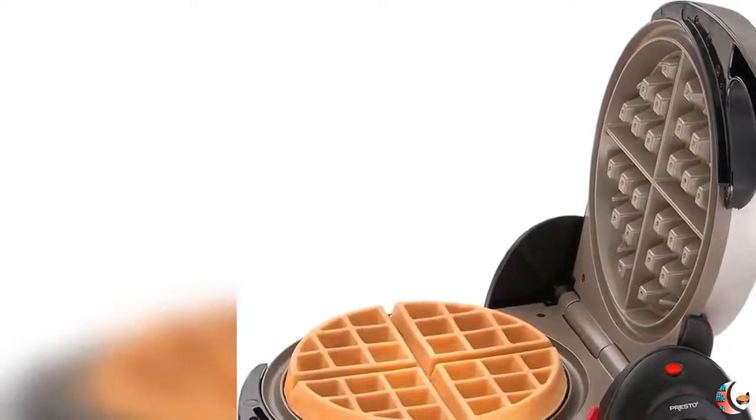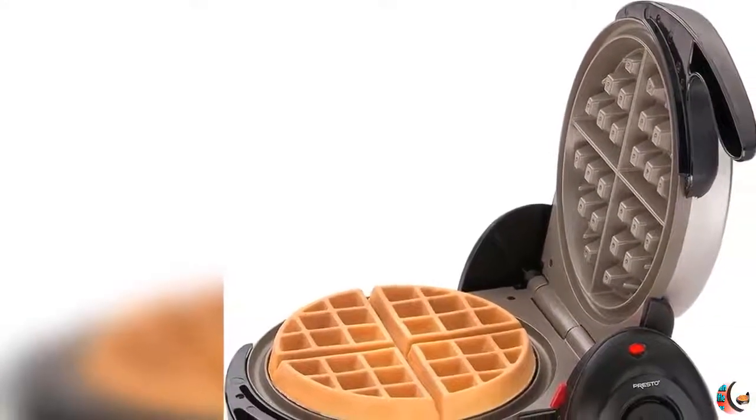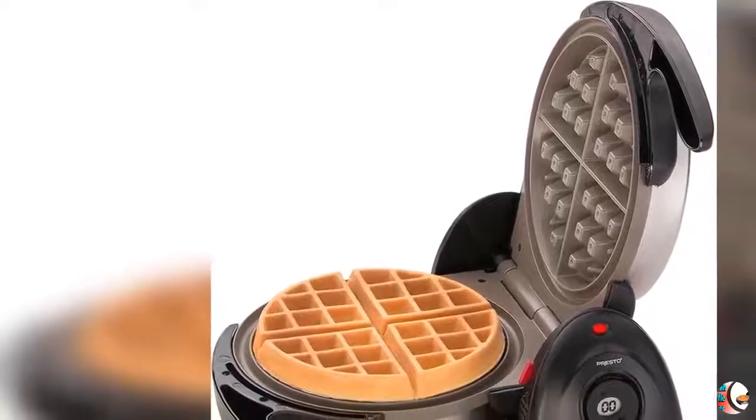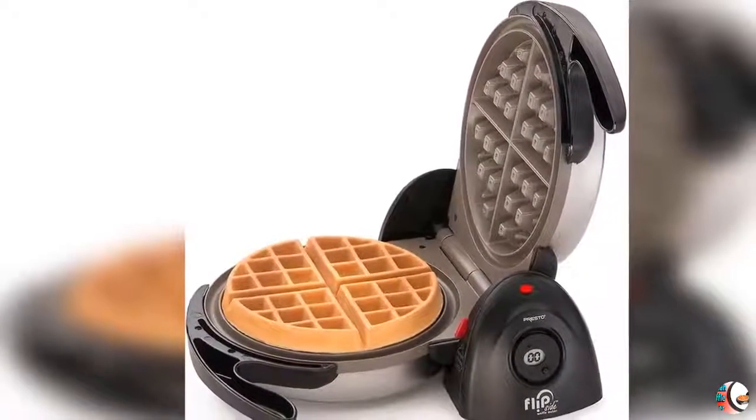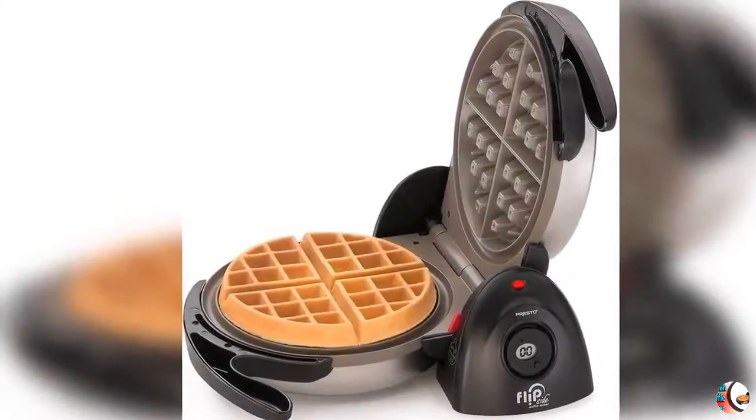Welcome to our channel Product Square Online. Product Details: Name — Presto 03510 Ceramic Flipside Belgian Waffle Maker, Black.